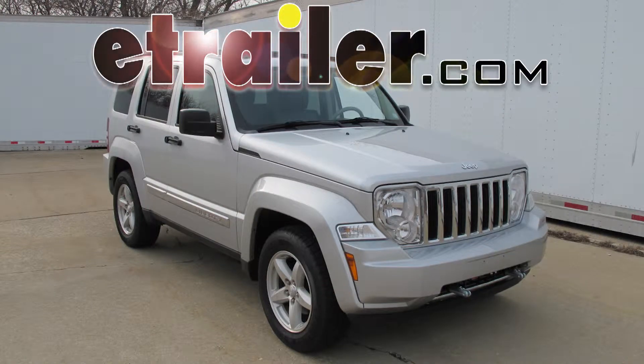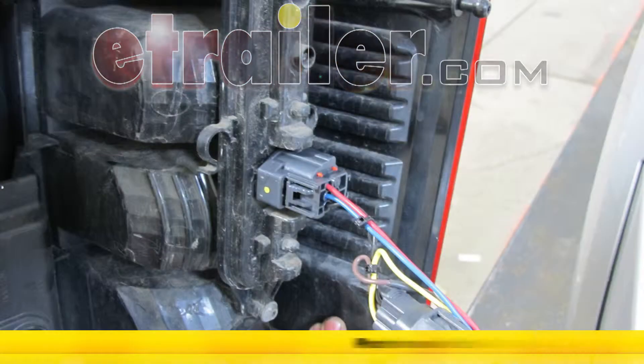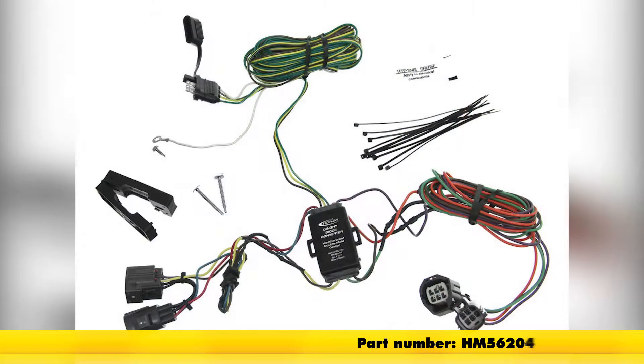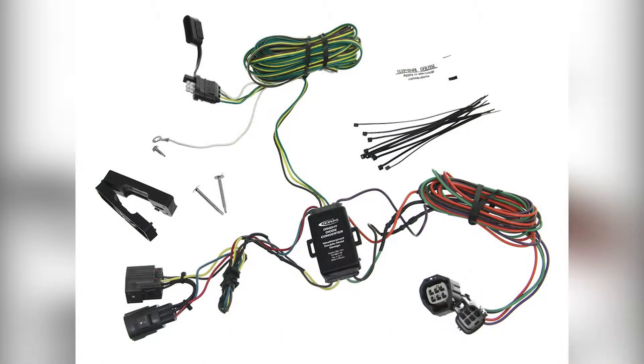Today on the 2008 Jeep Liberty we're going to install part number HM56204 from Hopkins. This is a Hopkins custom tail light wiring kit for towed vehicles.